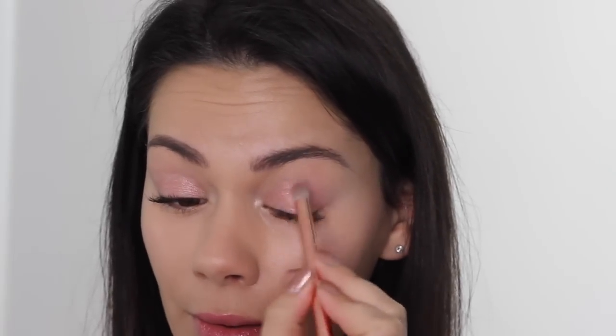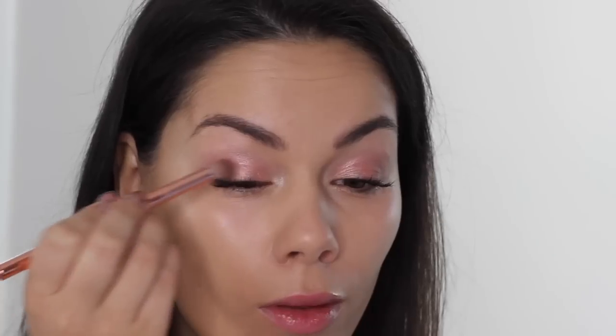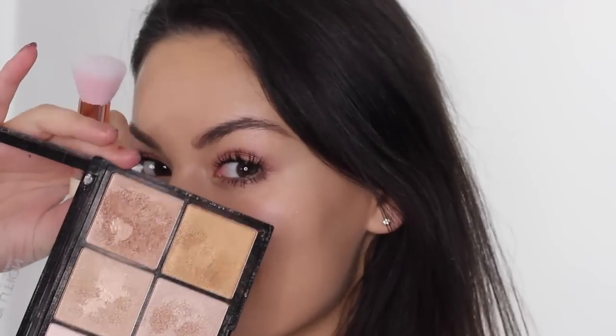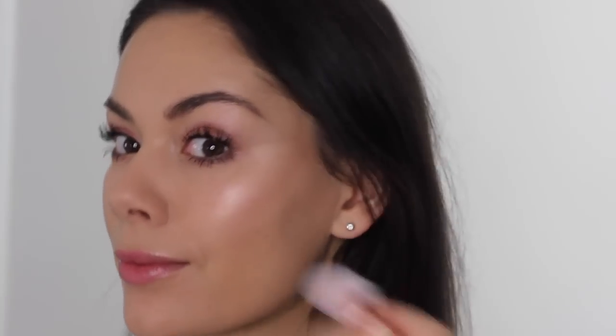I love how these products look together layered up. Now I'm taking the matte brown shade and popping it in the outer corner, really blending it out for a soft finish, then smoking it underneath my lower lash line for a real soft spring look. After adding lots of mascara, I'm moving on to my cheekbones.